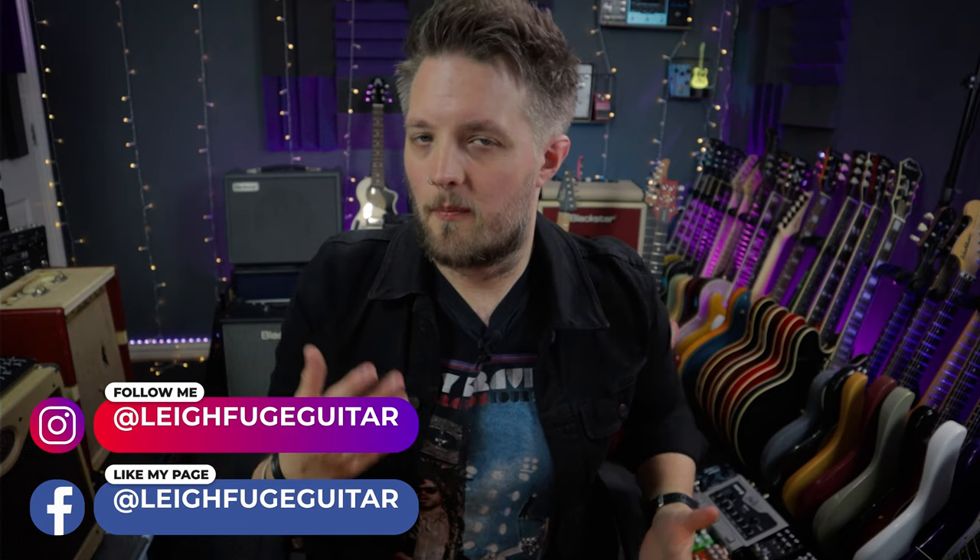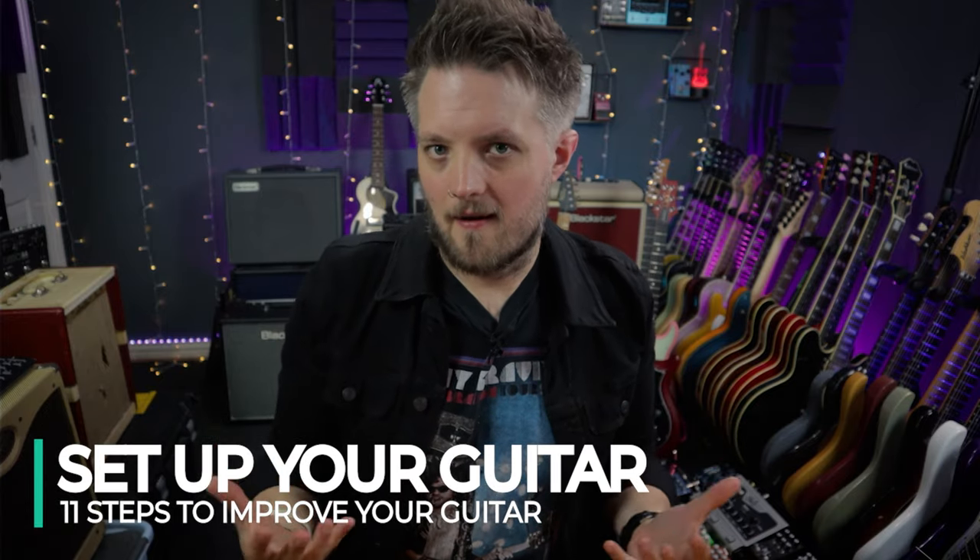If you're a guitar player, you've probably bought a guitar you really like the look of but doesn't quite play the way you want, or you've bought an old guitar on eBay or Facebook Marketplace that needs restoring, or you're just someone who likes to mess around with guitars and learn how they work. This video is going to help you out if you've never done a setup before. We're going to talk about the importance of setting up a guitar.